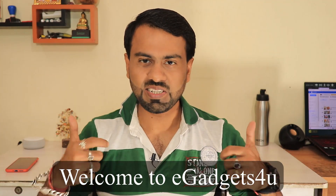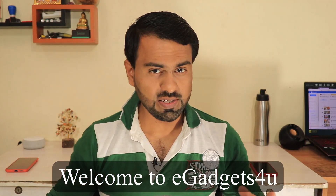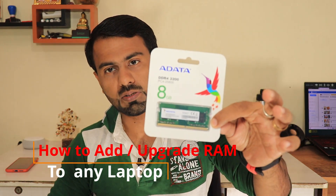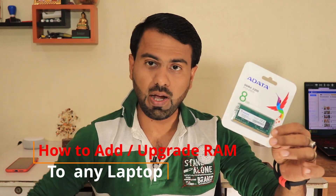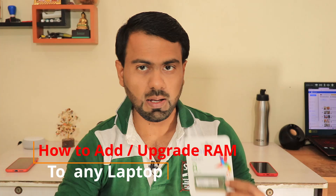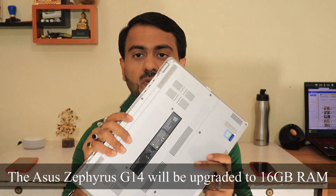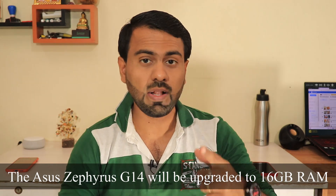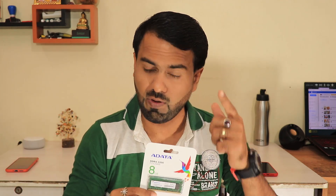Hey guys, what's up? This is Shivadi from eGuys and in this video I have a very interesting take, because I will add this 8GB 3200MHz RAM to my brand new Asus Zephyrus G14 laptop. My Asus Zephyrus G14 will be upgraded to 16GB of RAM, and through this video I will show you how you can also upgrade the RAM in your laptop. So without further ado, let's just get started.